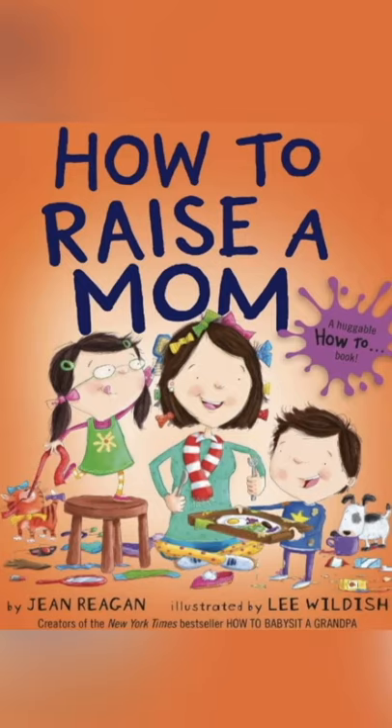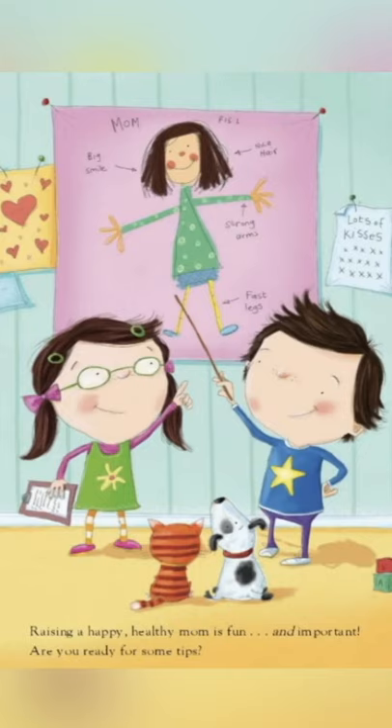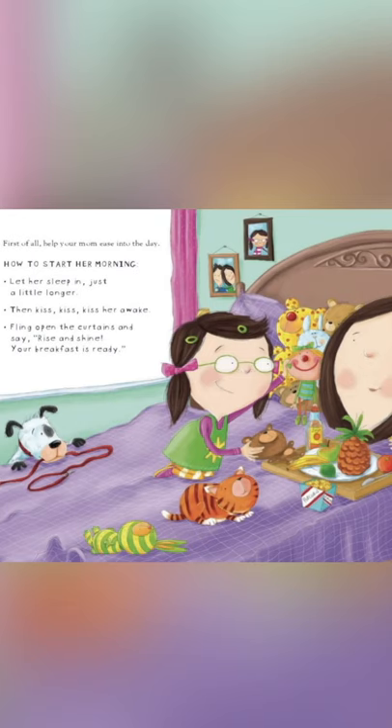How to Raise a Mom by Jean Regan, illustrated by Leigh Wildish. Are you ready for some tips? First of all, help your mom ease into the day.